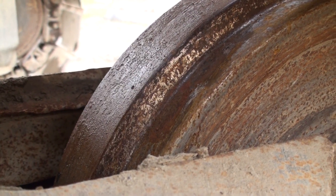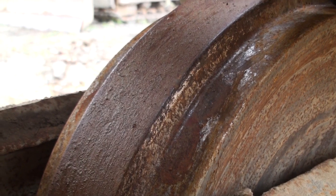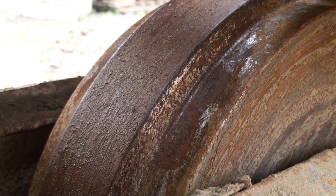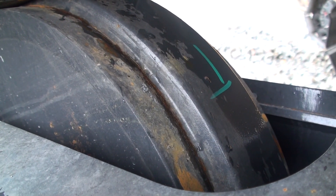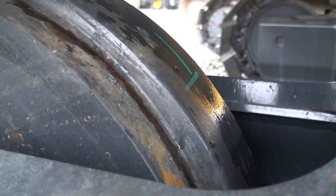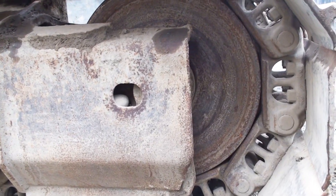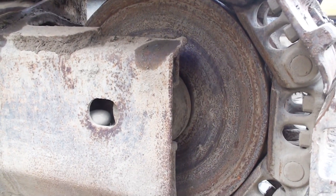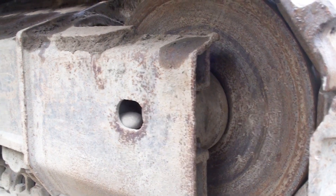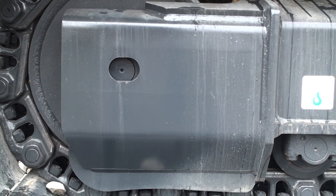The front idlers have a center step that fits between the chain links. As the chains ride on the lower steps, it wears down the wheel making the step get deeper. Note the wear on the subject idler compared against the new machine idlers. The position of the front idler in the track frame will indicate the internal wear between the pins and bushings of the track chains. You can look at the end of the track frame and see how close the idler support blocks are to the end of the frame.